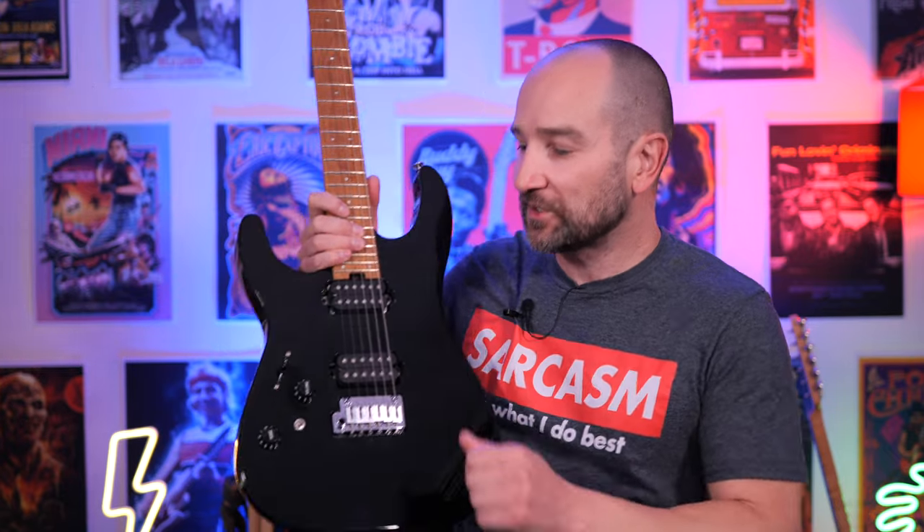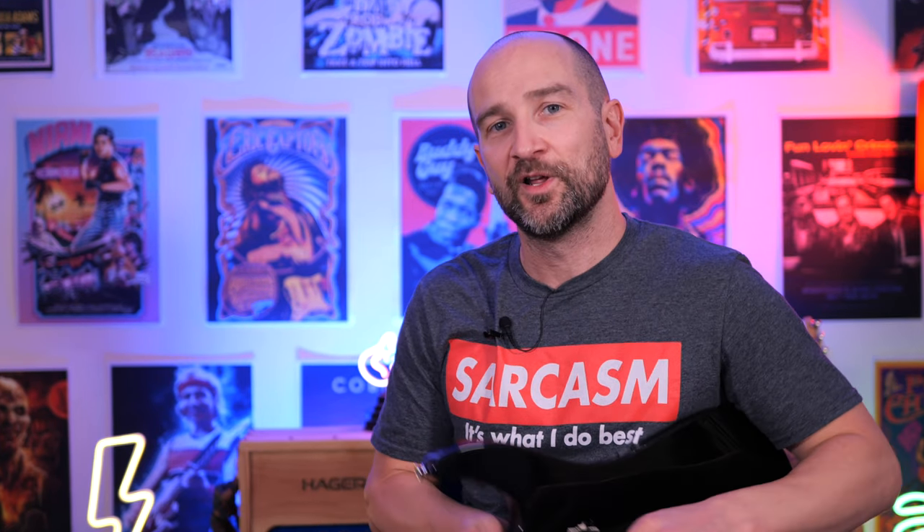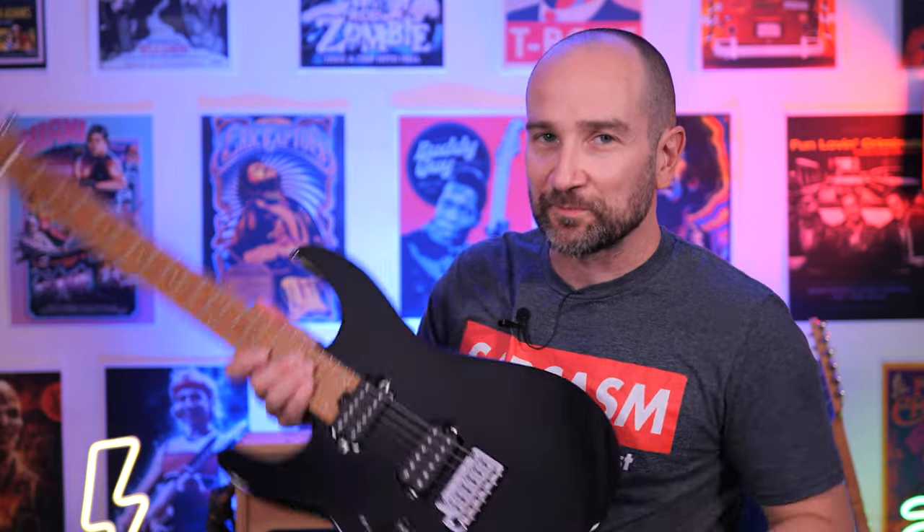Let's have a listen to these pickups clean in series mode. The toggle switch will be in the down position — this will give us a more traditional, mids-heavy kind of humbucker tone. I'm going to start with the toggle switch in the up position, then we'll switch it back.